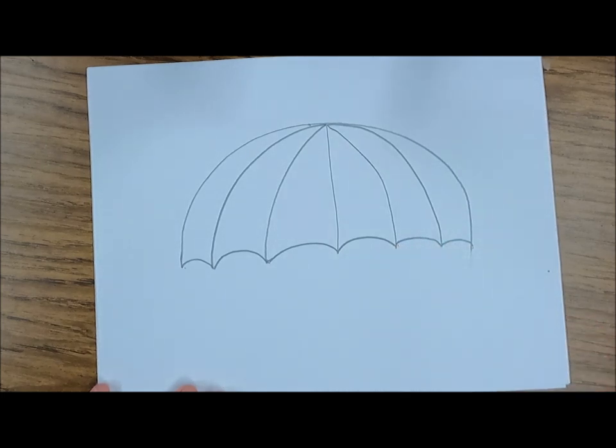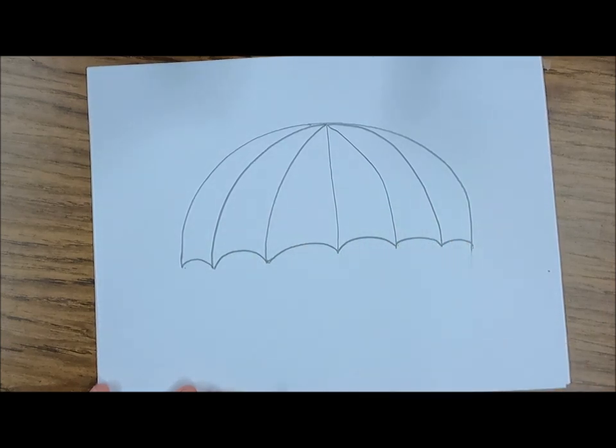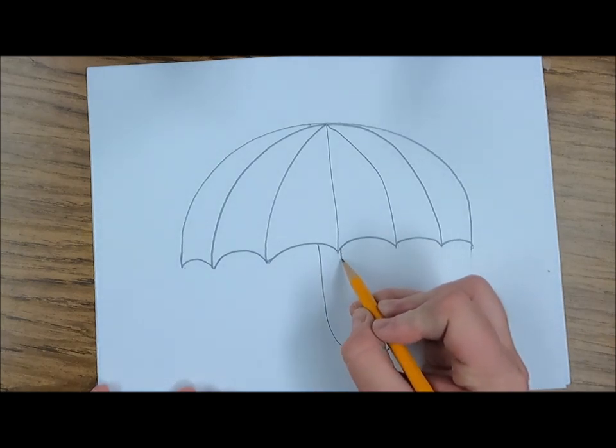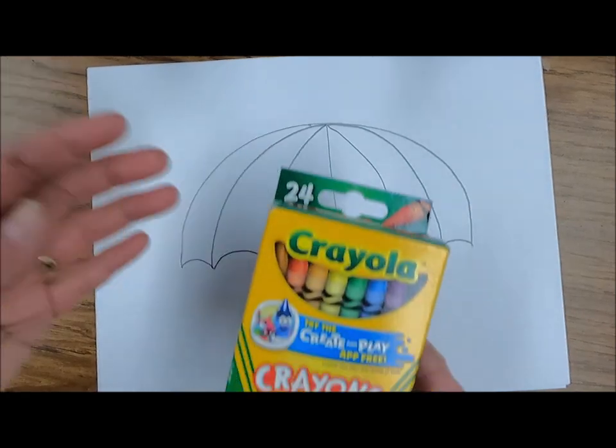Now I should have one, two, three, four, five, six sections for my six colors. For the handle I'm going to draw a long curved line like a backwards J or an upside-down candy cane. Drawing another line that goes along with that, I'll curve it and connect at the end with a curved line.